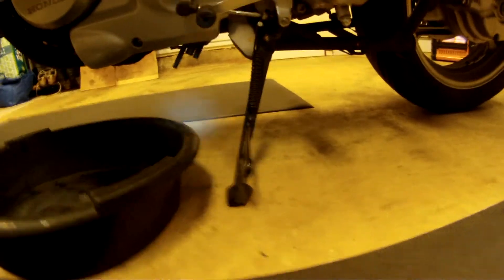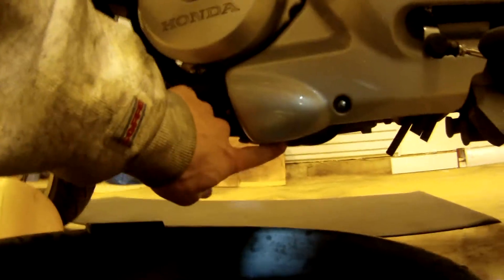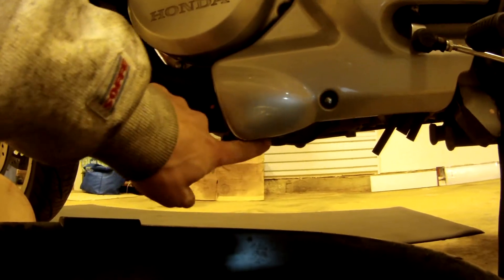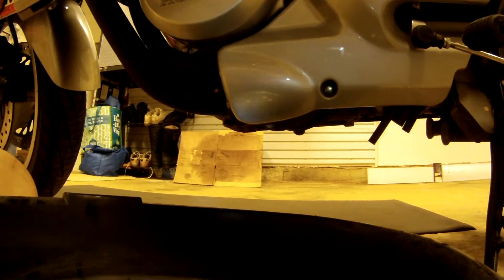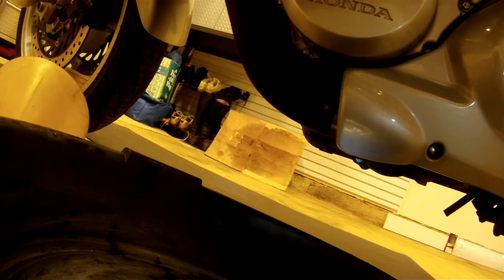I've got the NT on the side stand now. I'm going to undo that bolt first, and then after I undo that bolt I'm going to go over and open up the radiator cap. If I wait to open the radiator cap after I undo the bolt, I won't have to worry about as much fluid pouring out as I'm unscrewing it. This way I'm not having fluid flying out while I'm trying to undo the screw.